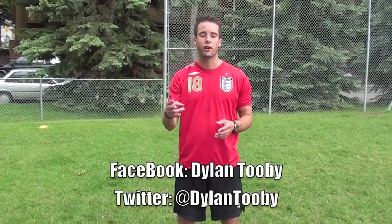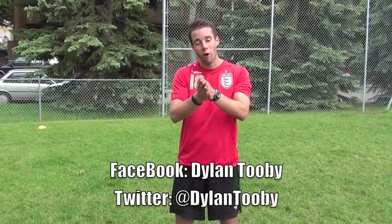Thanks for watching this video. Please like and comment, and follow me on Facebook and Twitter. Come back tomorrow — I'm going to do a new video.